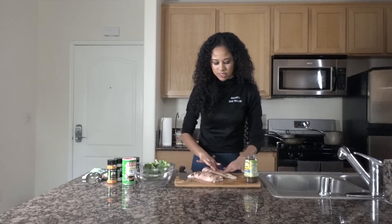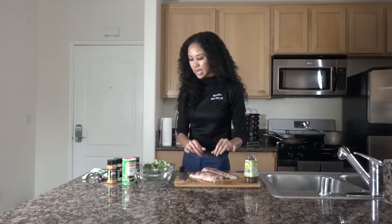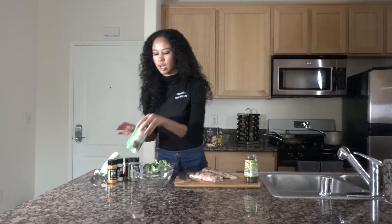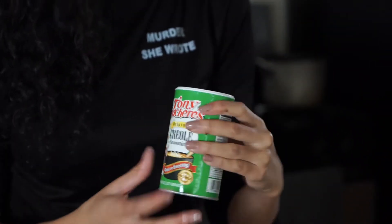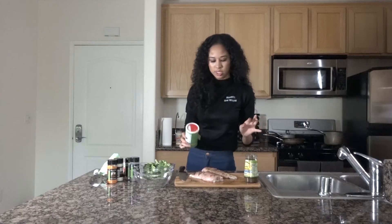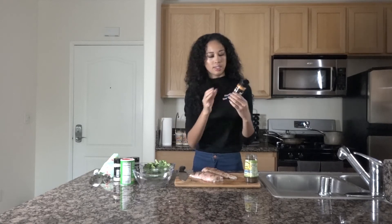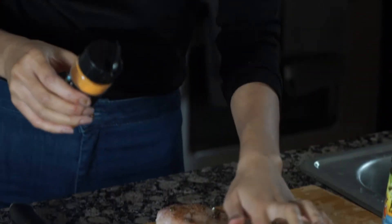The chicken is basically marinated to my liking — you can do more if you want. Now I'm going to season it a little bit. I like to use the creole seasoning — it's good on everything. This is also a seasoned meat tenderizer, so it seasons your food as well as keeping the meat tender and soft.